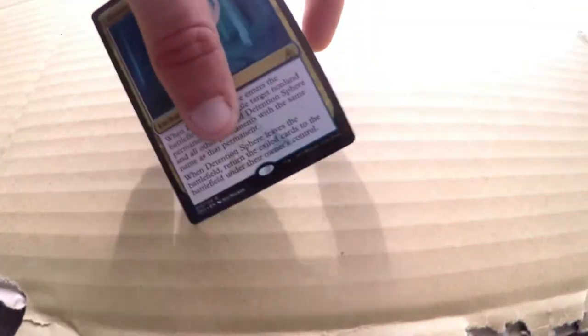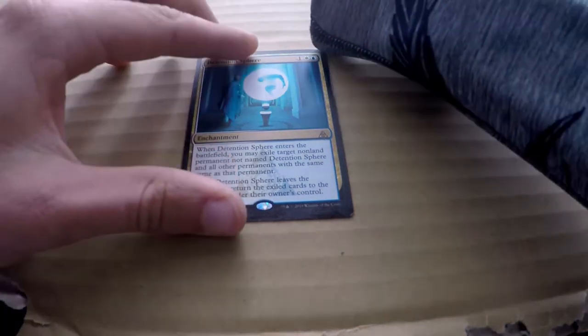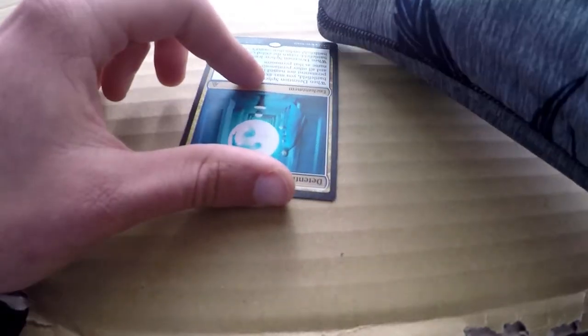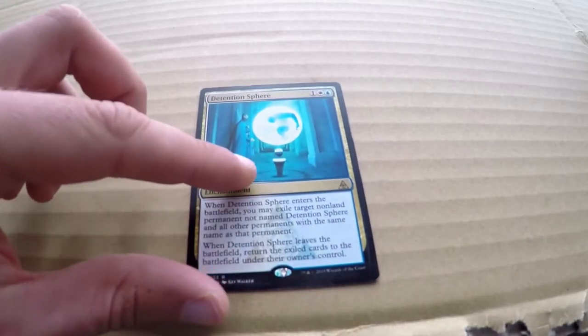That means the paint is going to stick a little bit better onto the card, which means we don't have to worry too much about layering. Give it a quick little wipe to get all the dust off that came off the sanding. And then we are about to get going here.